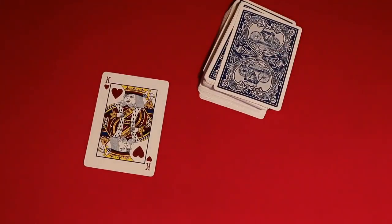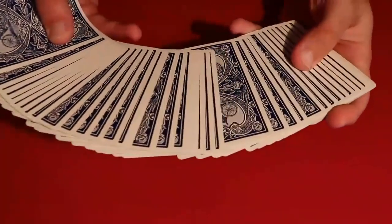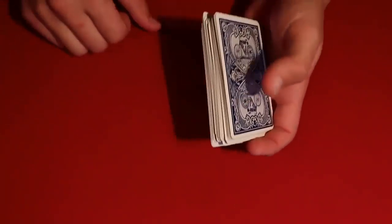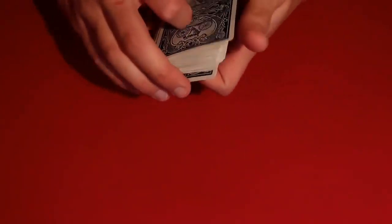Here's how you'd be able to do the trick. The good part is it doesn't really require a lot of sleight of hand — it basically just requires one overhand shuffle or one false overhand shuffle, and that's pretty much the entire trick.